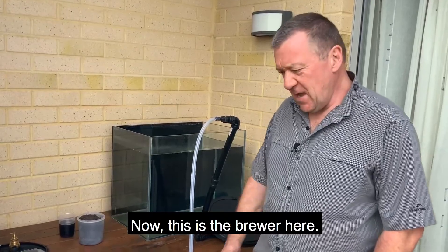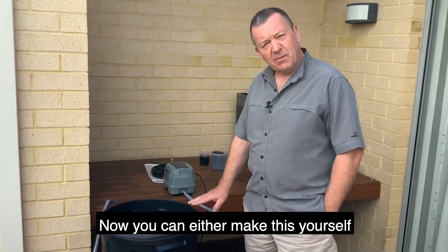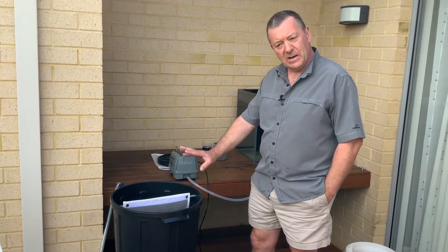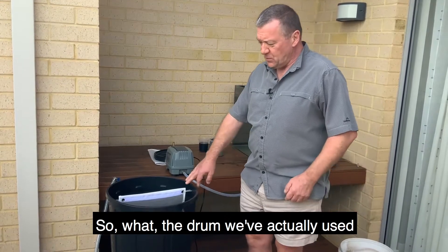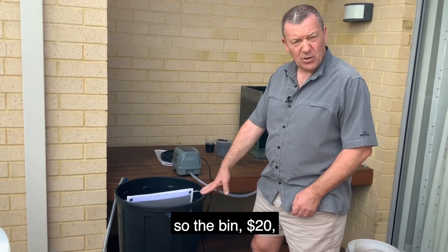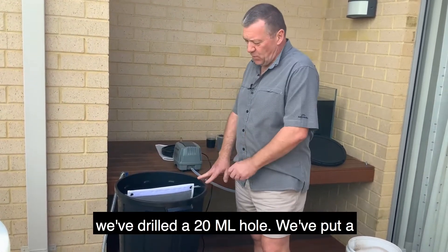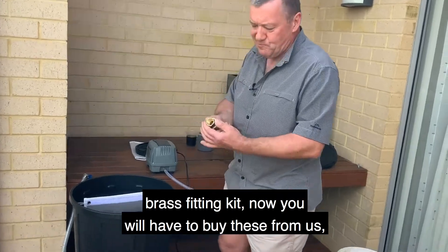This is the brewer here. You can either make this yourself or we can supply you all the parts as well. The main purpose is that you can actually make it yourself. The drum we've used is a dustbin — you can get these out of Bunnings. The bin is about $20 and the stand is about another $20.